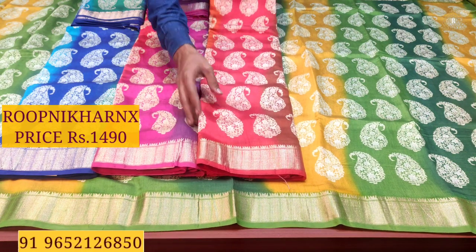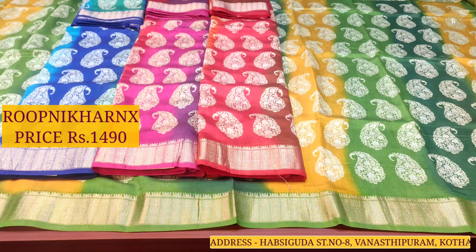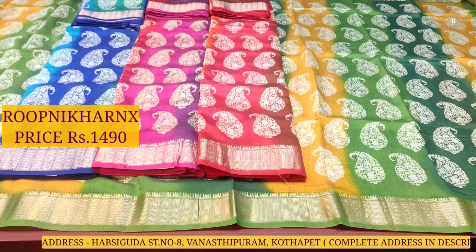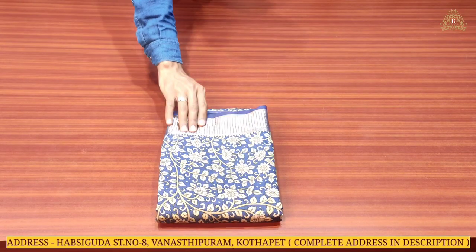The next color combination is pinkish pink, orange, and light brown — completely four color combinations available in this sari. Each sari costs one thousand four hundred and ninety rupees only. You can choose from these manak-style designs and color combinations.